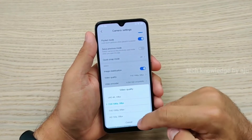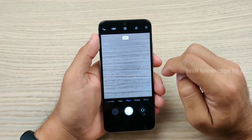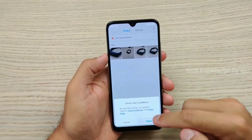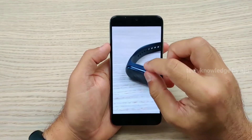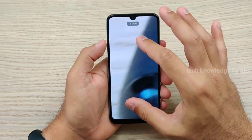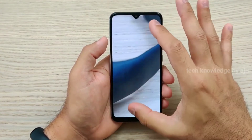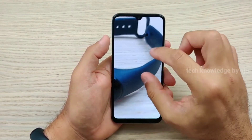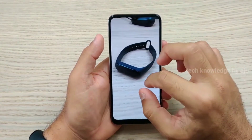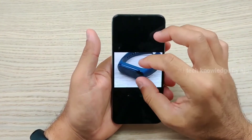There is 4K 30FPS support and EIS stabilization. You can click to enable the 48MP option. I will show you a 48MP photo — even zooming in, the detail is impressive because you can zoom in when viewing the image. The software platform has not been fully launched yet.